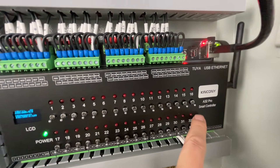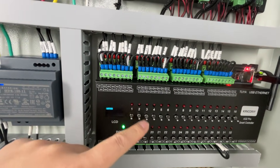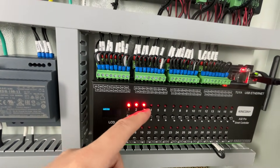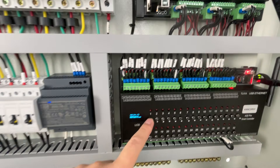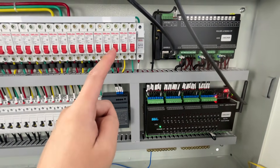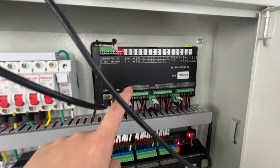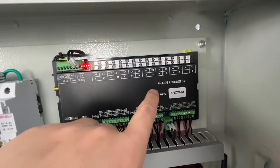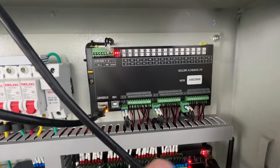We have added two controllers. This is the A32 Pro. This is the manual control button — you can turn on and turn off without any software. So if the system or the software is broken, you can use this manual control button.